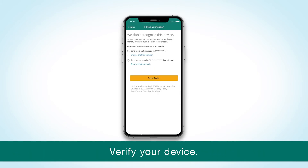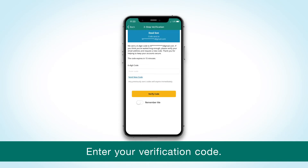You'll need a unique code to verify your device for security. Choose whether you'd like to receive a text or an email and select Send Code. Enter the code and choose Remember Me so that you won't need a code the next time you sign in with your device. Then select Verify Code.